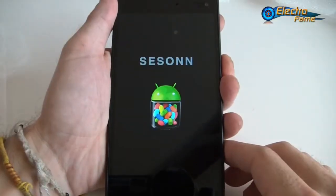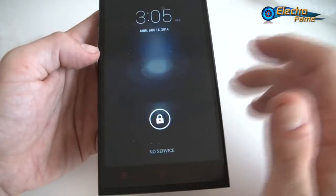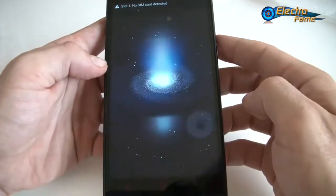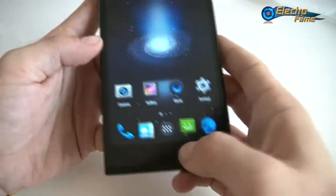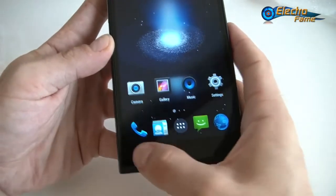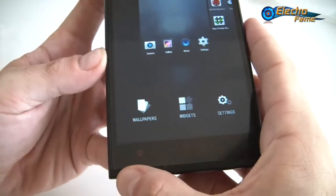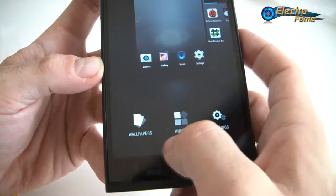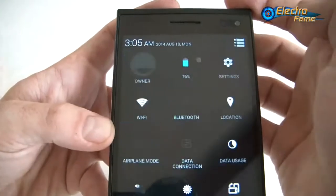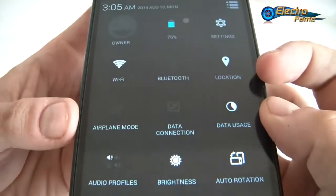Now let's turn it on and see what's going on inside. You can see it's labeled 'Season C1000' here but it's actually the Star C1000 — smartphones often have different names online. This is Android 4.4.2 as I mentioned. Using the home and menu touch buttons on the left, you have access right away to settings, widgets, wallpapers, and recent applications. On the toggles we have battery percentage, settings, Wi-Fi, Bluetooth, location, and airplane mode.